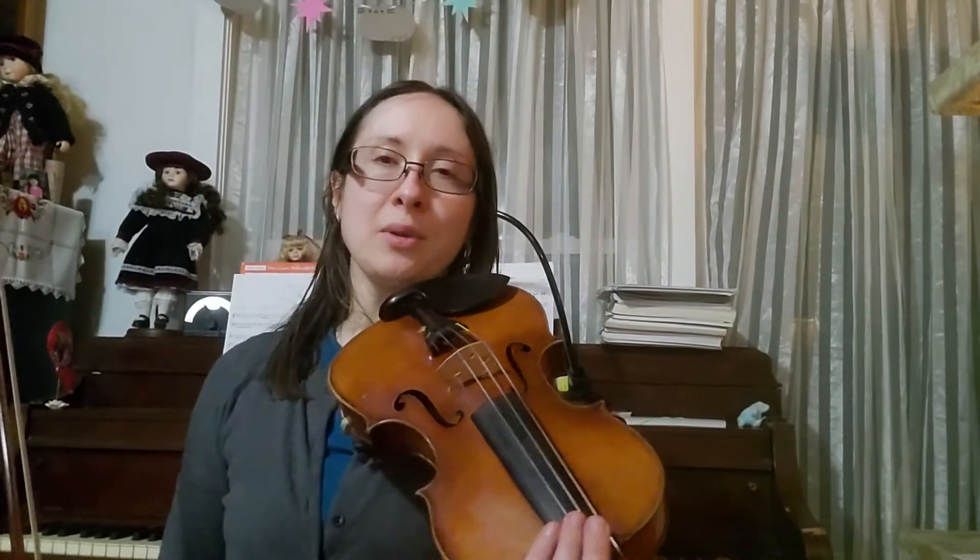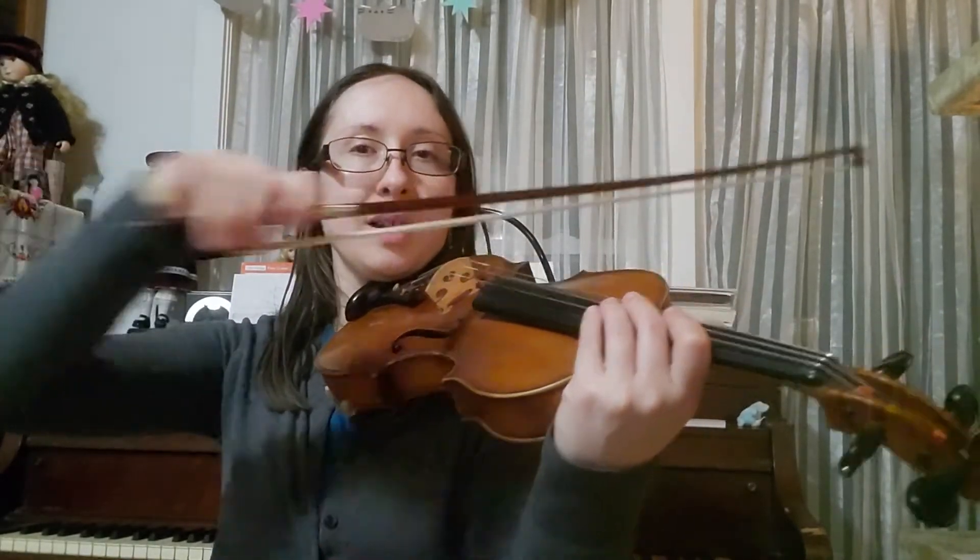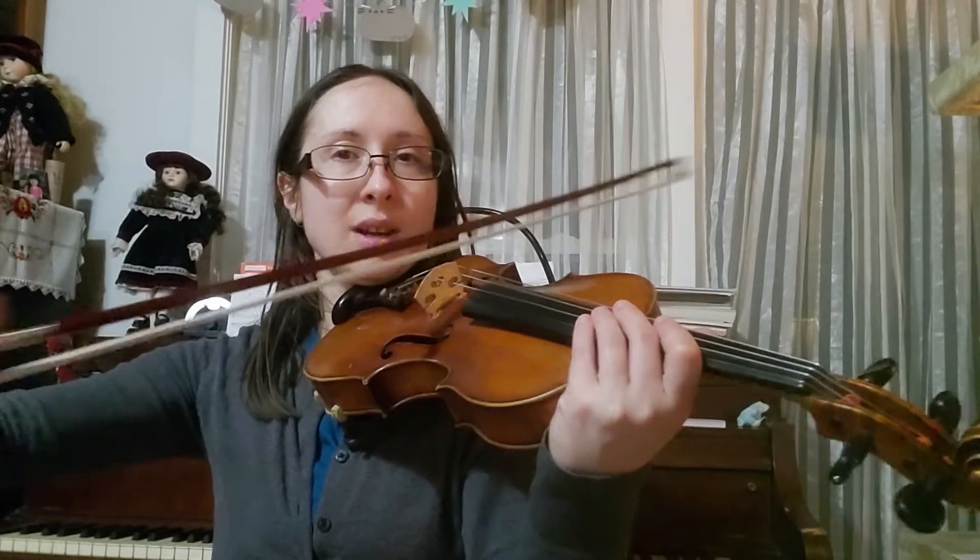Okay, we're gonna do a G major scale with hook bows. So we're gonna do this bowing pattern: down, down, up, up, down, down, up, up.